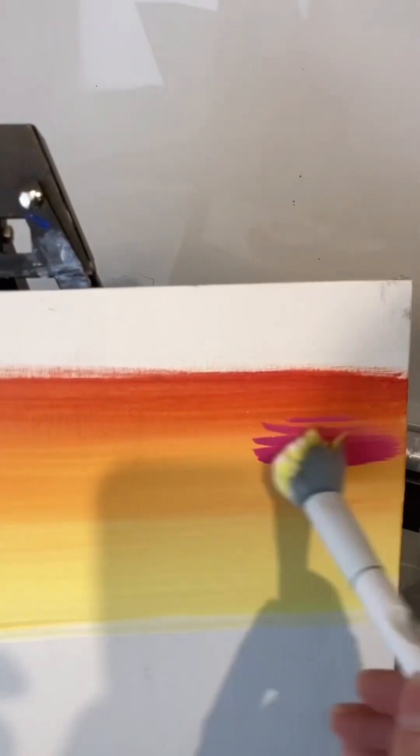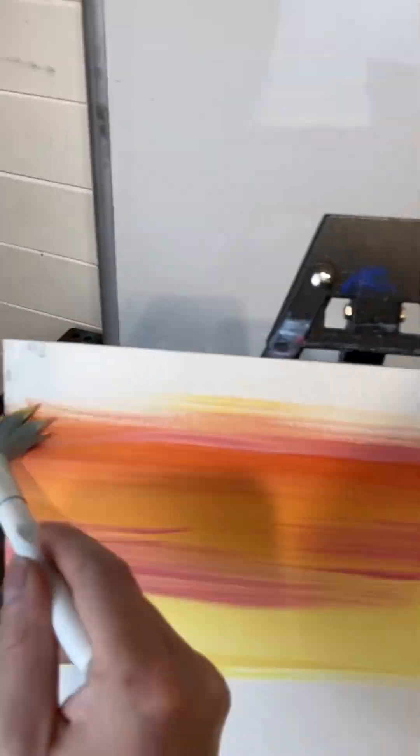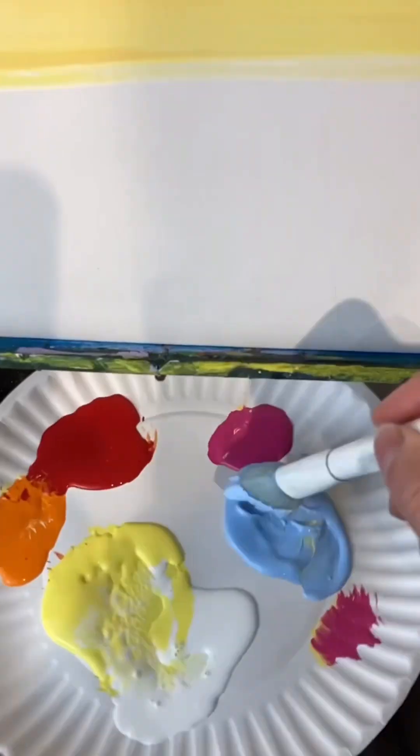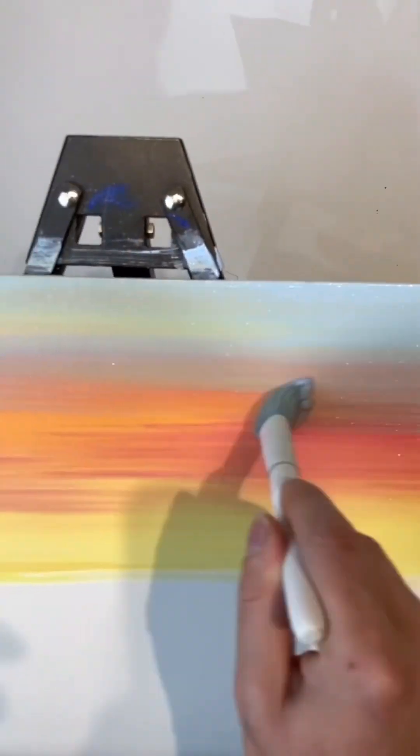Blending is a technique that takes quite a bit of practice, so make sure you're using enough paint on your brush — don't wash it — having all of the colors on your brush at the same time really helps. I'm going in with some lighter blue up here at the top and blending it in. What do you think?